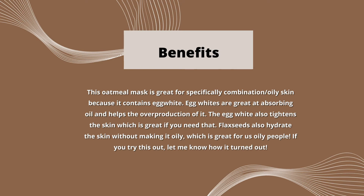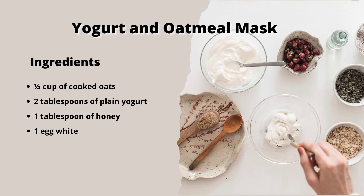The second recipe is a yogurt and oatmeal mask. For this recipe you will need a quarter cup of cooked oats, 2 tablespoons of yogurt, 1 tablespoon of honey, and 1 egg white.